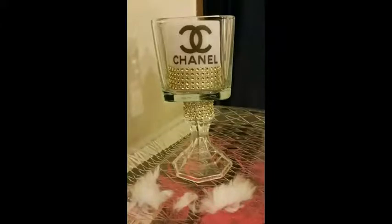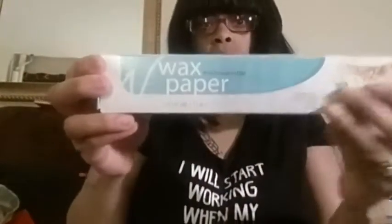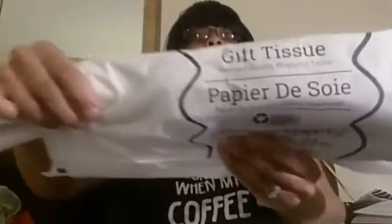The items you would need would be wax paper — you can get it from Dollar Tree for a dollar. And gift tissue, it's a dollar. You could just cut it in squares to go on the printer paper.